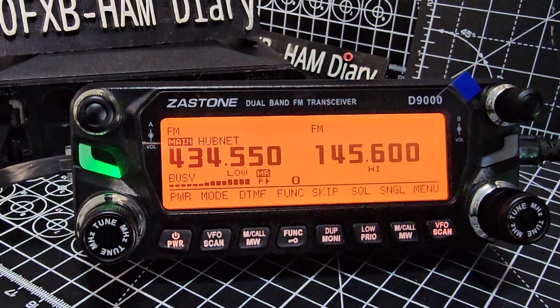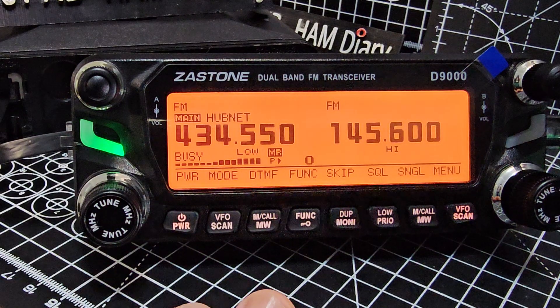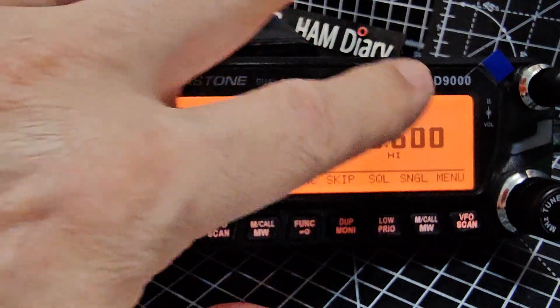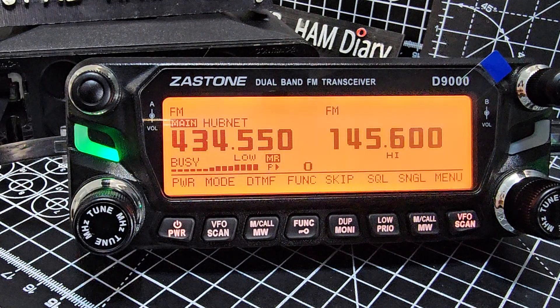Welcome to my channel. Today we're looking at the Zastone D9000 dual band transceiver, which also does air band, 27 megs, and cross band. It's packed with features including a removable head, changeable screen color, and so much more.